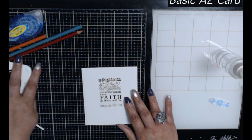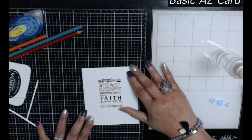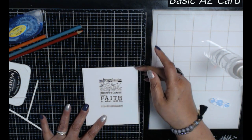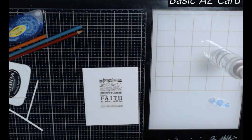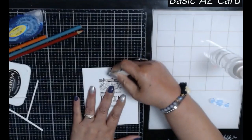Because it's white on white it's hard to see right now, but we're going to look at how you can jazz this up. You can also keep it white on white and it doesn't really need any jazzing up.